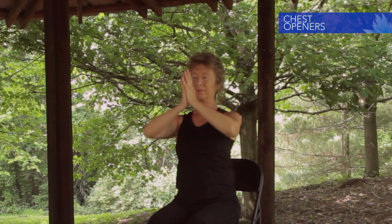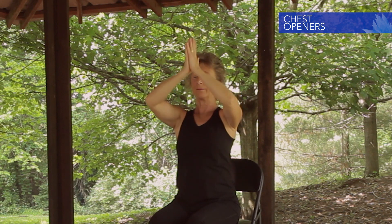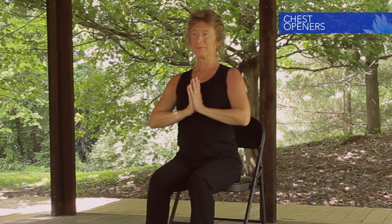Inhale arms out and up. Palms meet overhead in prayer. Exhale thumbs to heart center. Two more times: out and up, exhale to heart center, expand the ribs, out and up, exhale thumbs to heart center. And pause. How do the chest and rib cage feel? Less tension? Do you have more space here in the heart center? Does the breath flow freely? Just notice.